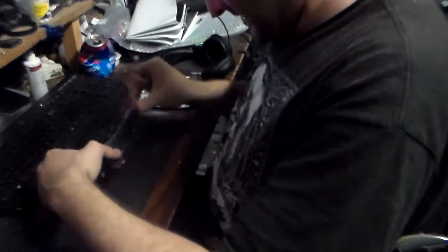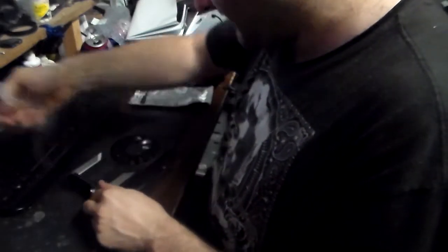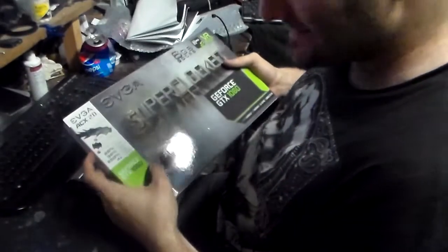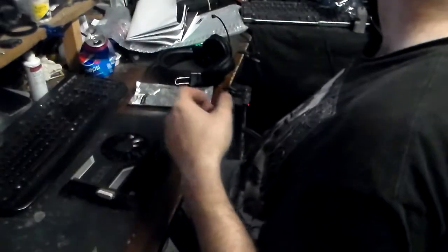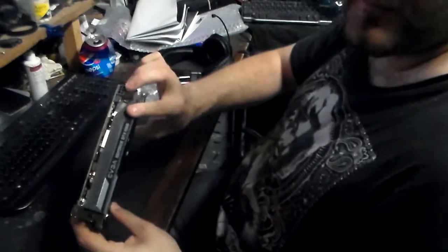Thank you EVGA. Okay guys, this is not sponsored at all — EVGA does not want to sponsor my tiny little nothing nobody YouTube channel or my Twitch channel. So let's get this plastic cellophane off. Now apparently this has got a new fan bearing design — the ACX 2.0: 26% cooler, 36% quieter, 250% lower fan power, and four times increased lifespan.